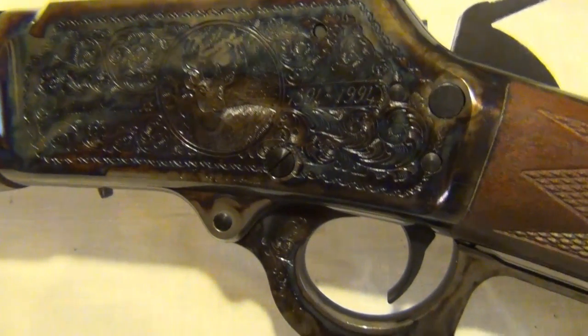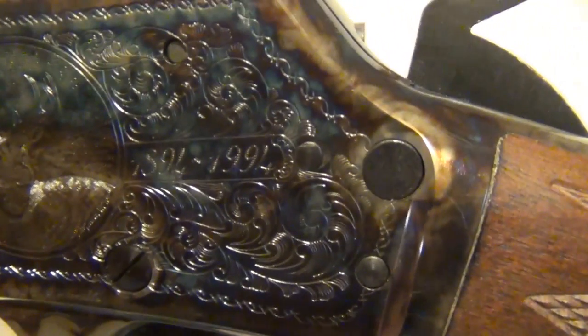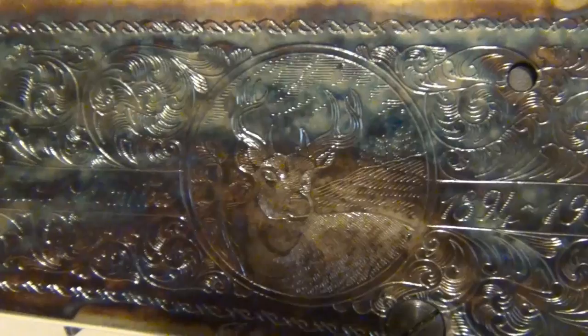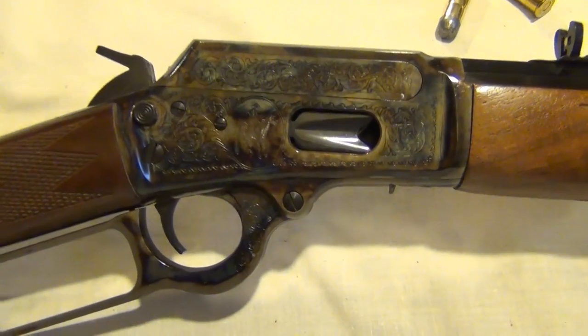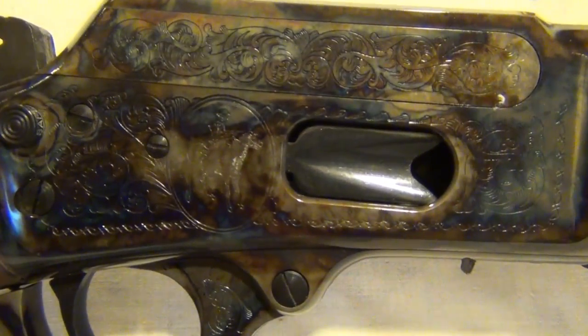There is a deer on one side along with some scrolling and the Century Limited 1894 to 1994. There is also the Marlin Horse and Rider on the other side.